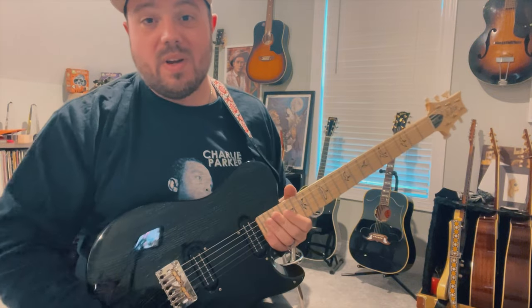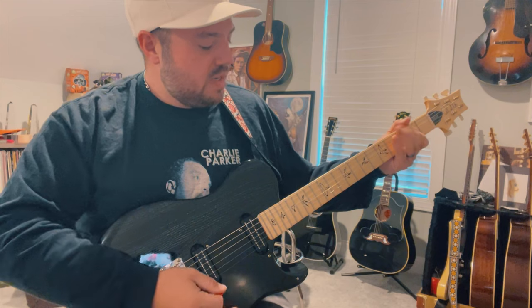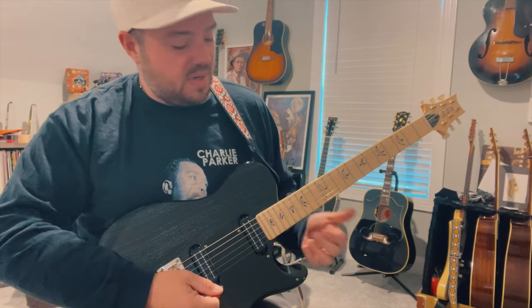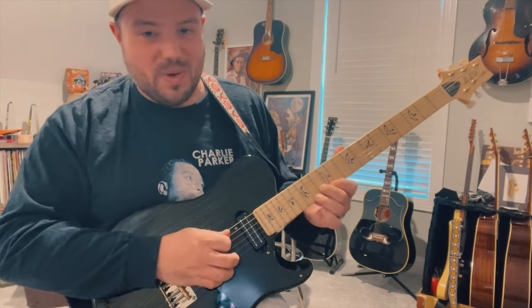How's it going everybody, Trey Hensley here for country guitar players. I want to show you this little lick out of an A position. It kind of starts off hitting the open A note. It's a lick from a Merle Haggard song called 'Think I'll Just Stay Here and Drink.'